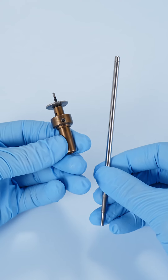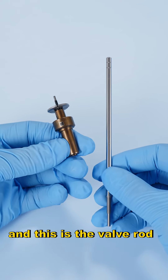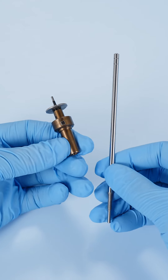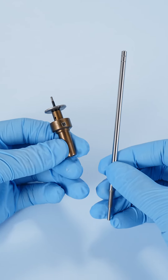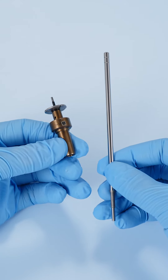This is the valve cap, and this is the valve rod. For each product we supply, there is a six-month warranty period, during which you have quality guaranteed.